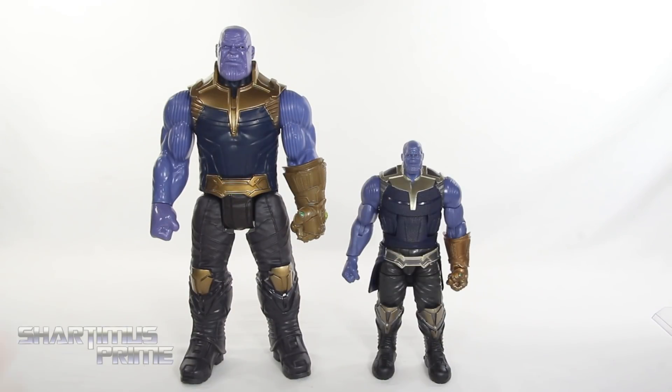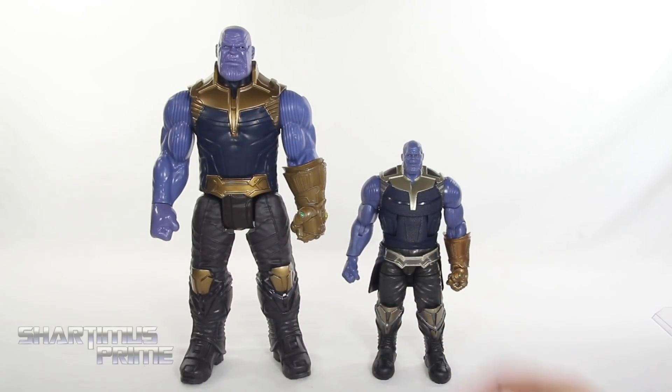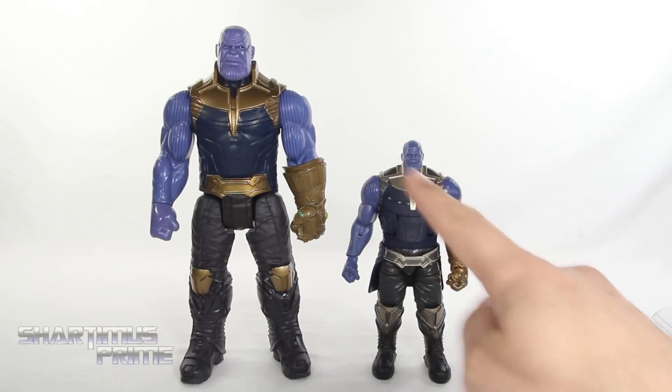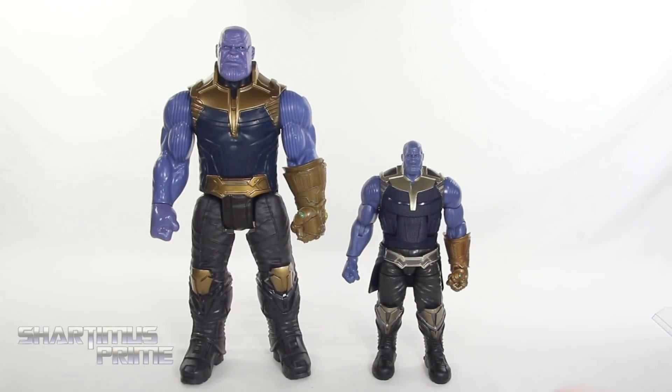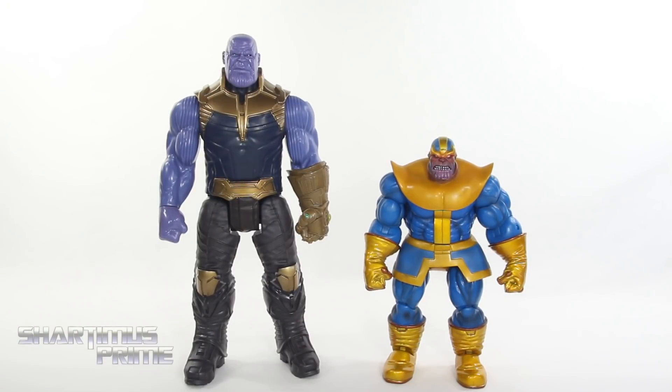Measuring this Thanos toy, he's standing just about 12 inches tall. For an MCU Thanos comparison, we have the Titan Hero Power Effects Thanos next to the Marvel Legends Build-A-Figure Thanos. One thing I like about this figure that we don't have on the Legends version is the gold color around the top of the torso. The proportions actually look a bit better on this one; his head does look a bit on the small side when you put the two side by side — somewhere in between the two head sizes would probably be perfect. Then here's a very cheap kids toy version of Thanos compared to the very expensive Hot Toys Thanos from Guardians of the Galaxy, and next to the classic comic look from Marvel Select.